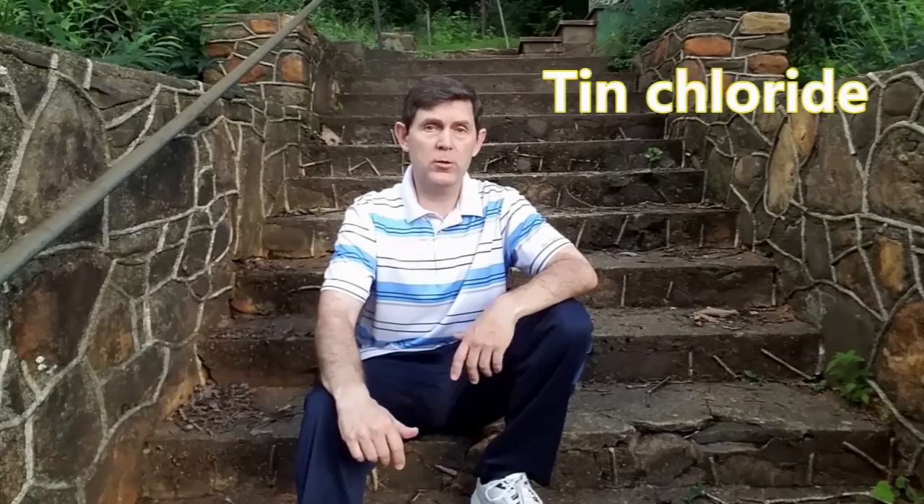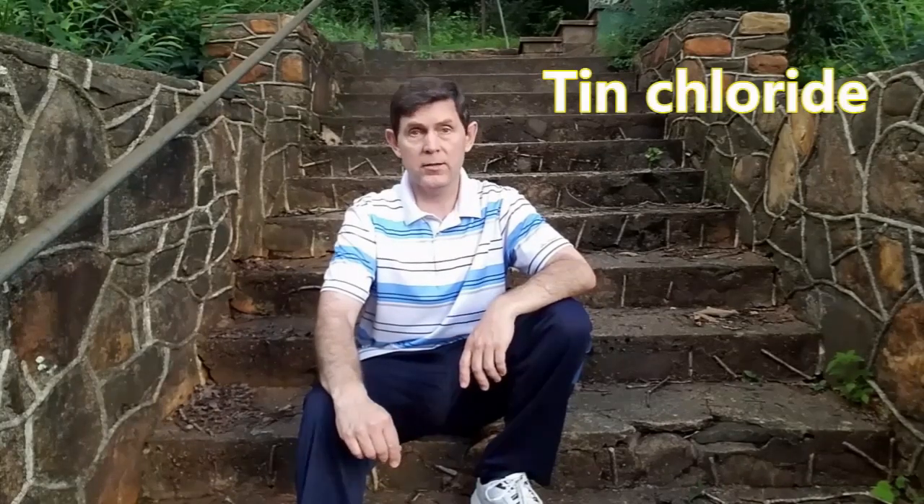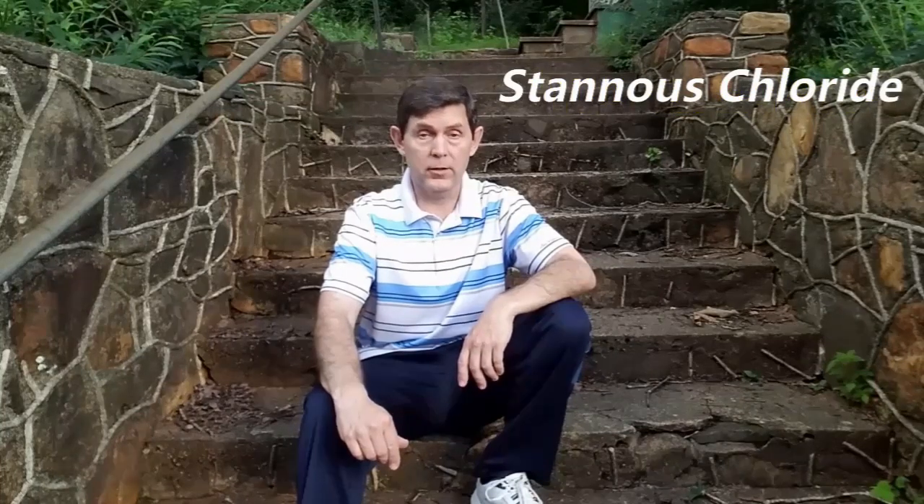Hello everyone, I am IK. Welcome back to my small YouTube channel. Today I will show you how to prepare a solution of tin chloride to test the solution for gold content.